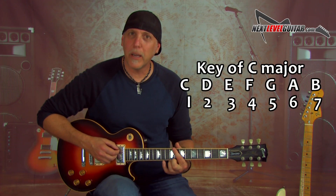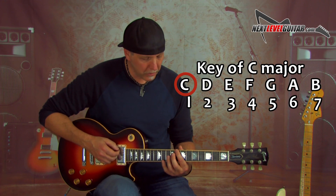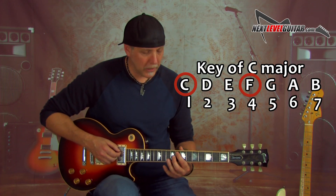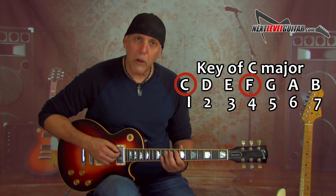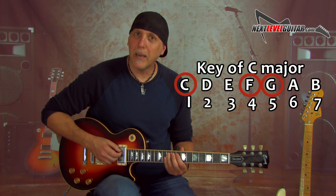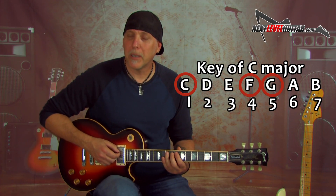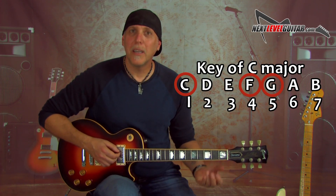C is on the 8th fret of the low E string. Right underneath that will be the perfect 4th — that's your 4th, which would be F. So always right under the low root, the 1 chord, is the 4 chord. We have C as our 1, F as our 4. And then if you go a whole step up on the A string from that 4 — from that F — you have your 5. So: 1 on the low E string, 4 right under it on the A string, 5 a whole step up on the A string. Key of C: C, F, G. Easy!